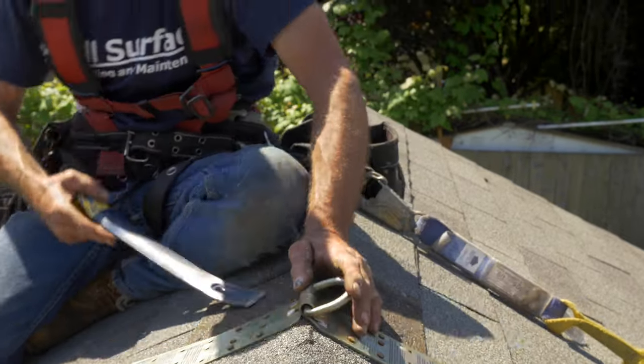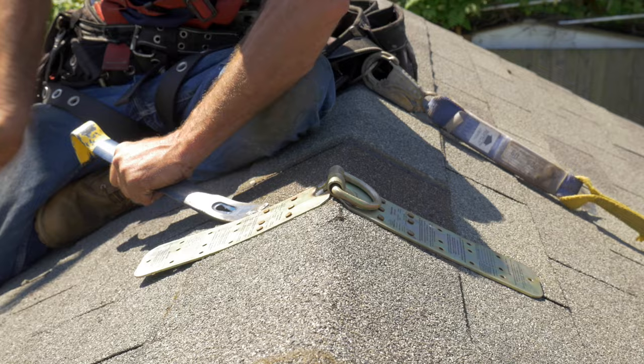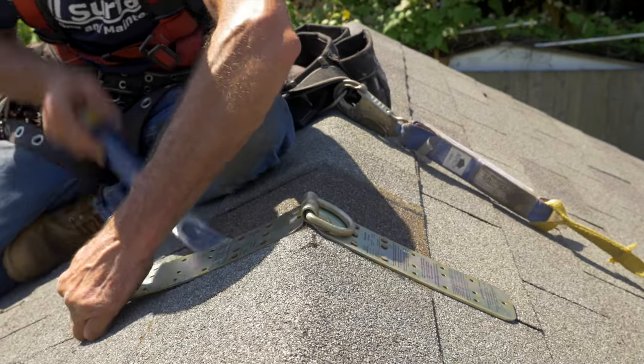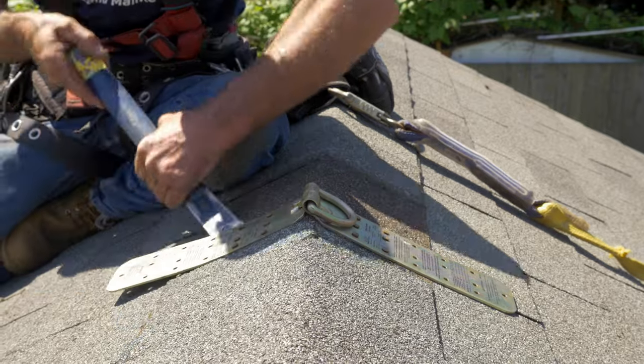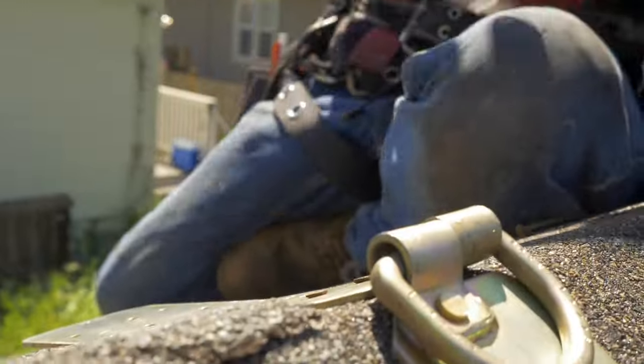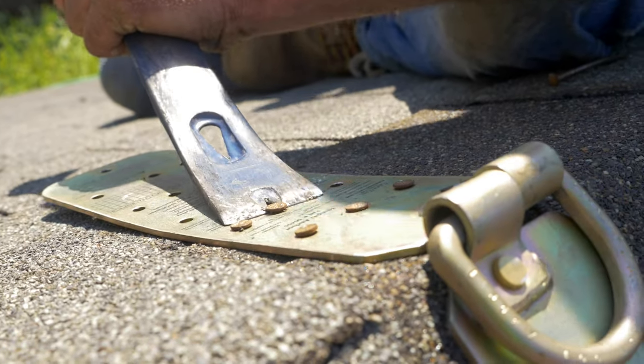Sometimes it helps to just take the flat bar on the nail hook here.